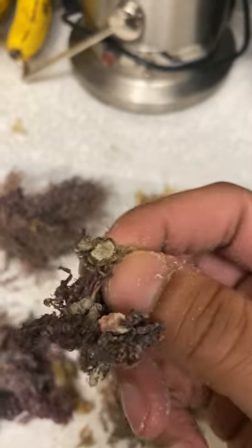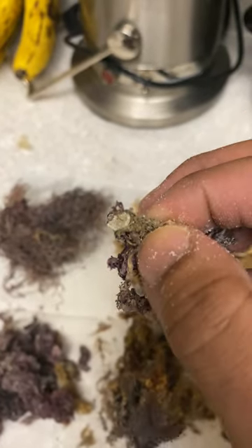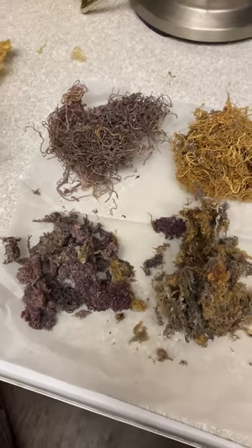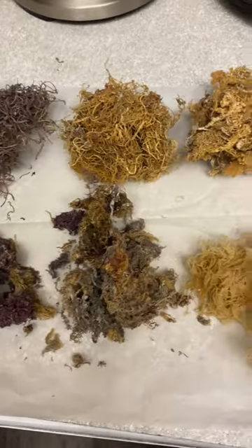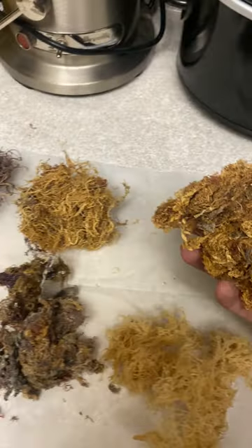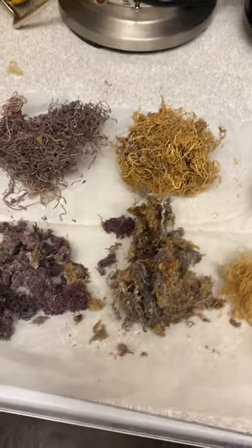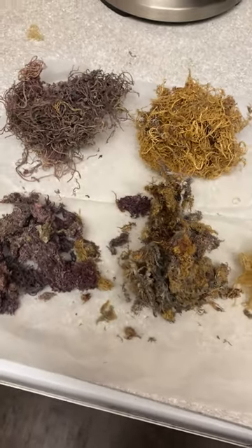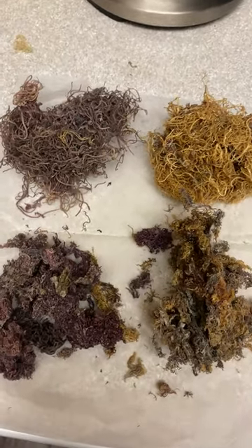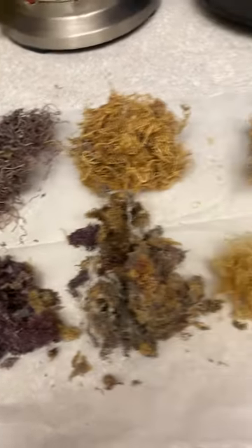Real authentic sea moss will have minerals on it — rocks from the ocean floor — because sea moss gets its nutrients from the rocks and minerals in the ocean. That's why it's wild crafted; Mother Nature made it this way. If you look at all our sea moss from Natural Noble Care, most of it will have minerals on it. It's all wild crafted — this is what you get when ordering from Natural Noble Care.